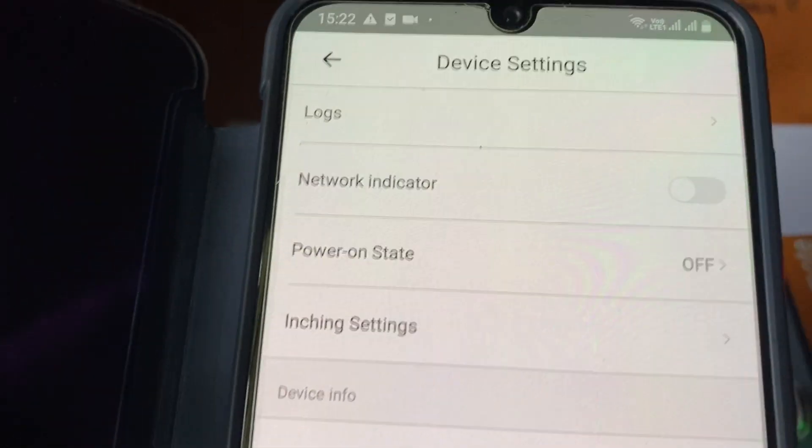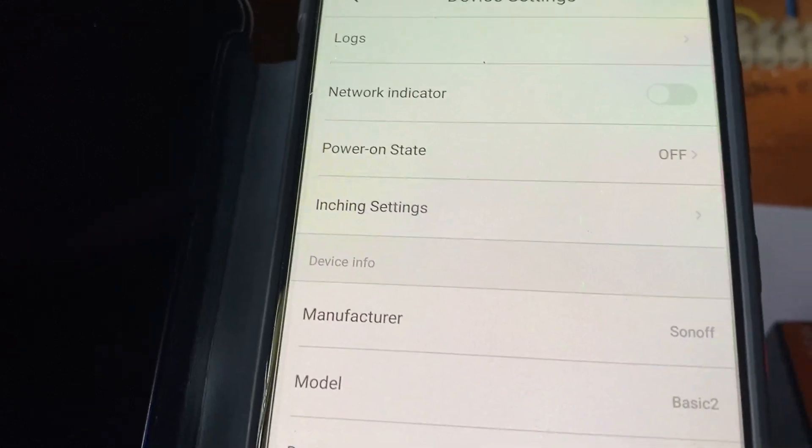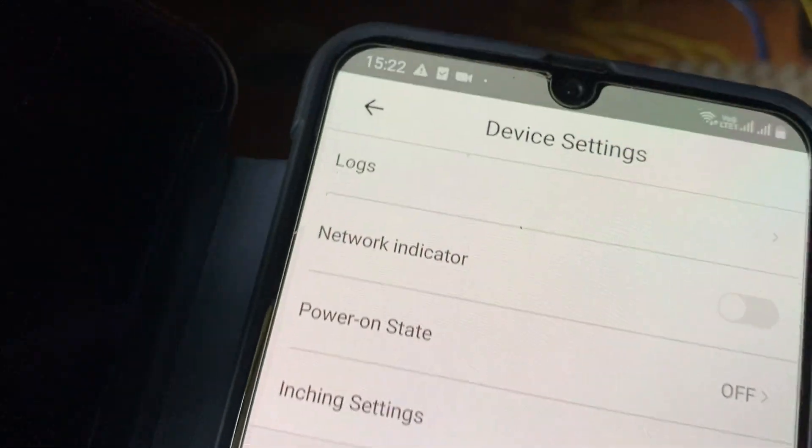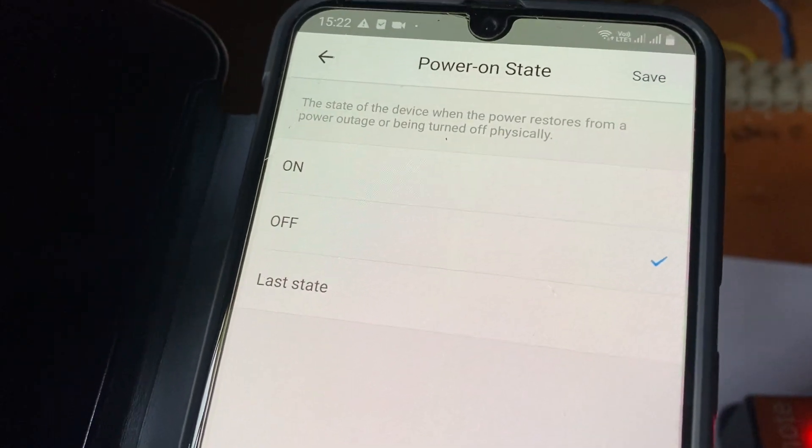The power-on state is used for when the current is gone and restarts. You can change the power state mode — whether the motor has to turn on automatically or manually. Thank you everyone.